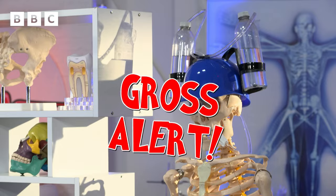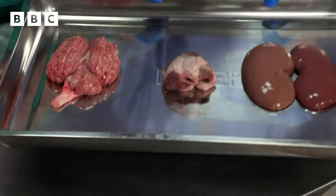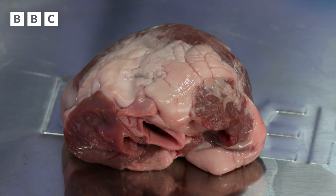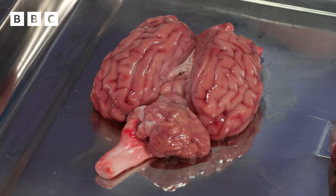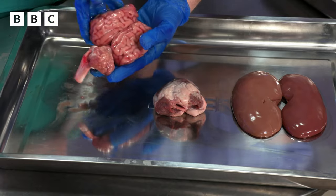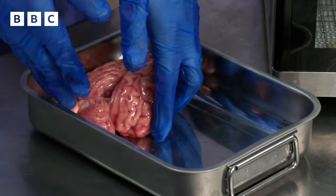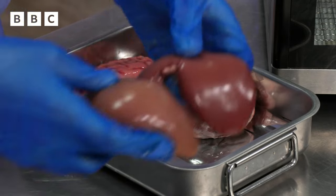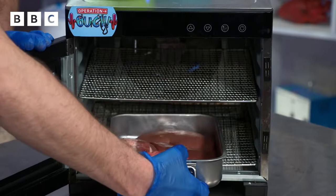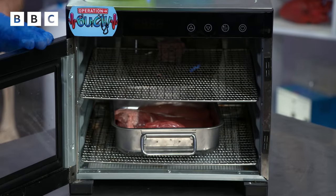Gross alert! This is a pair of pig kidneys, this is a sheep's heart, and this is a cow's brain. And in terms of their water content, they're a lot like yours. If I pick it up, you can see the brain looks heavy because of the water in it. The heart and kidneys have lots of water in them too.